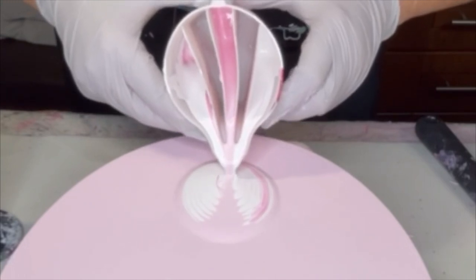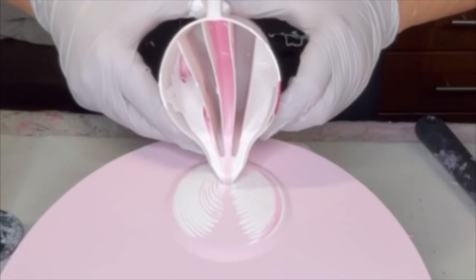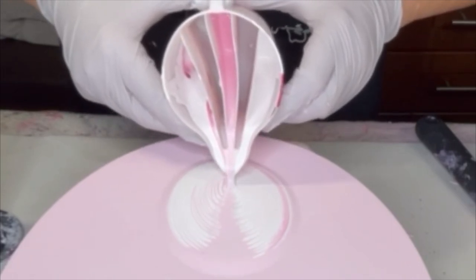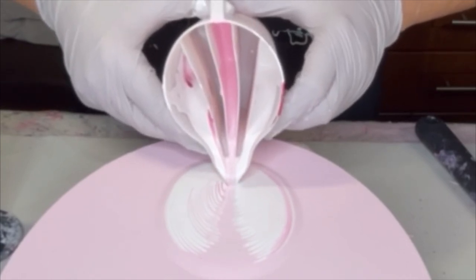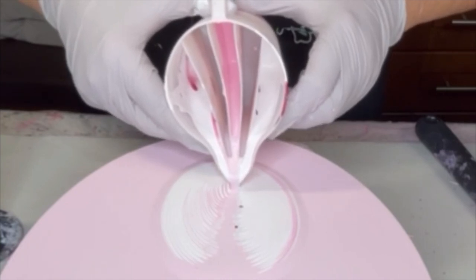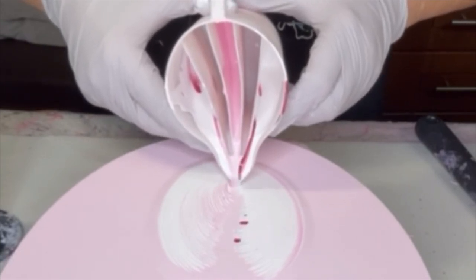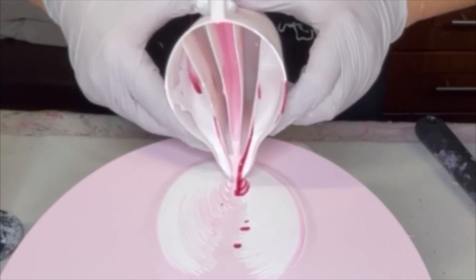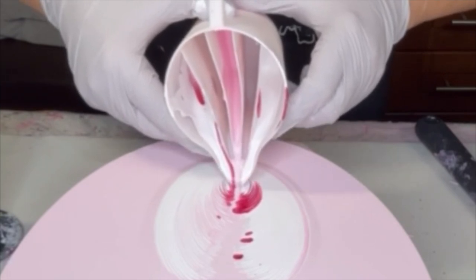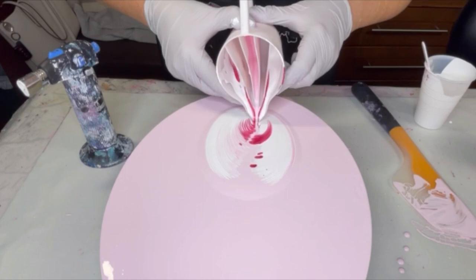I'm going back and forth very slowly to create that wing. You can see that dark tinge on my left — so your right — coming out. Now we've got some of that red coming up underneath the white on my left side, coming up in little bubbles as you can see. It's going to be kind of interesting.